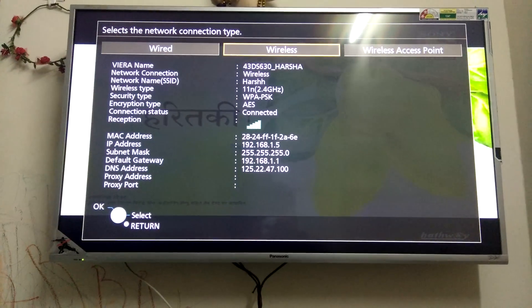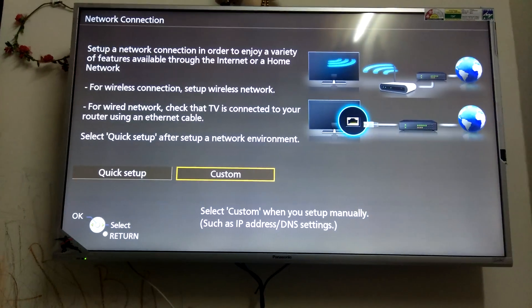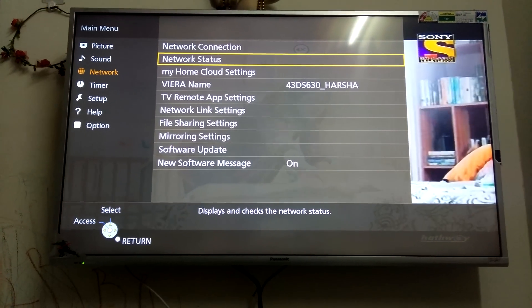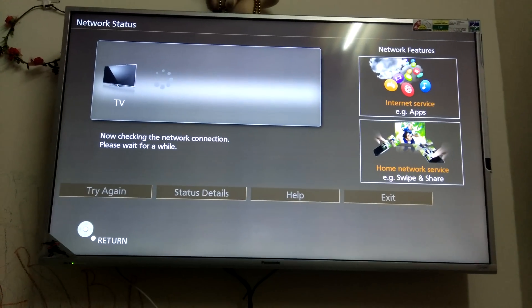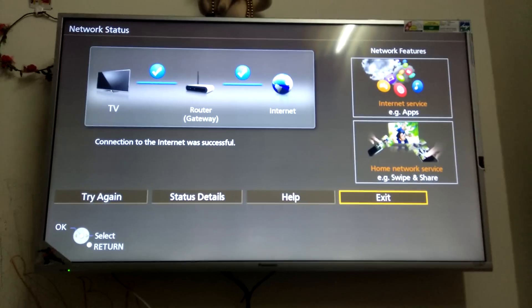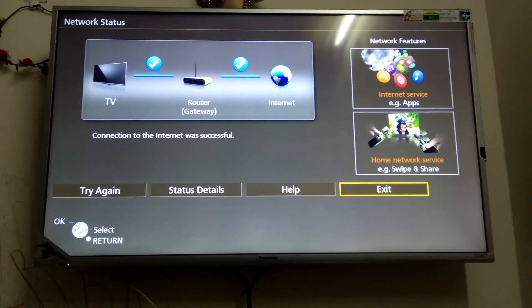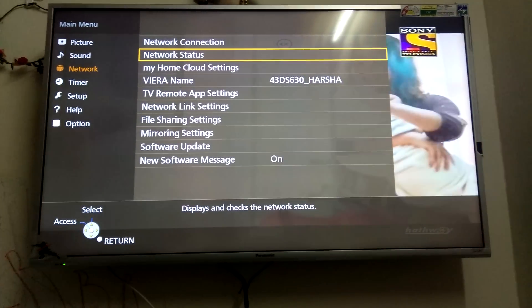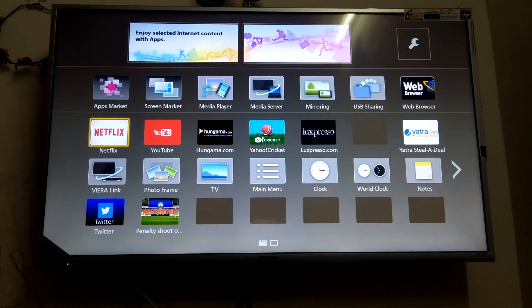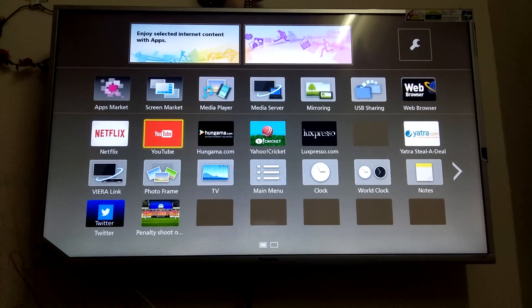Go back and click on Network Status to check whether the TV is connected to the internet or not. You can see everything is fine — the internet is connected. Now exit, and if you want to verify, go to Apps, open the default YouTube application, and check that everything is working.